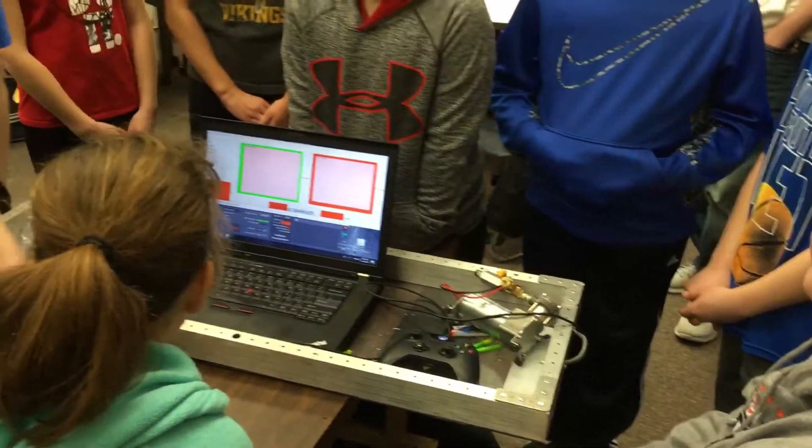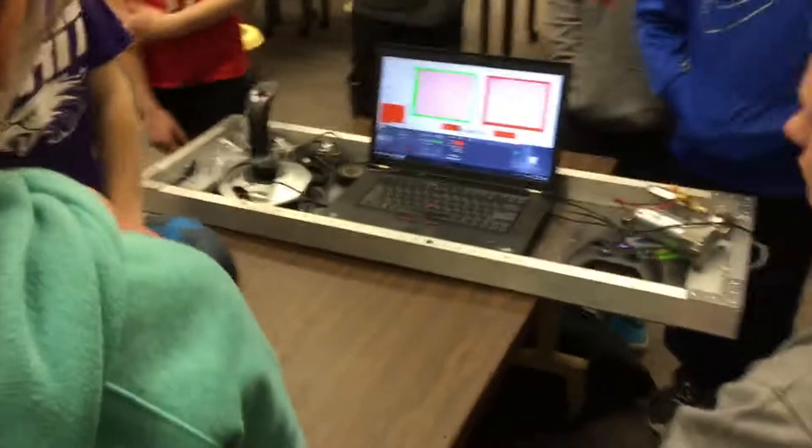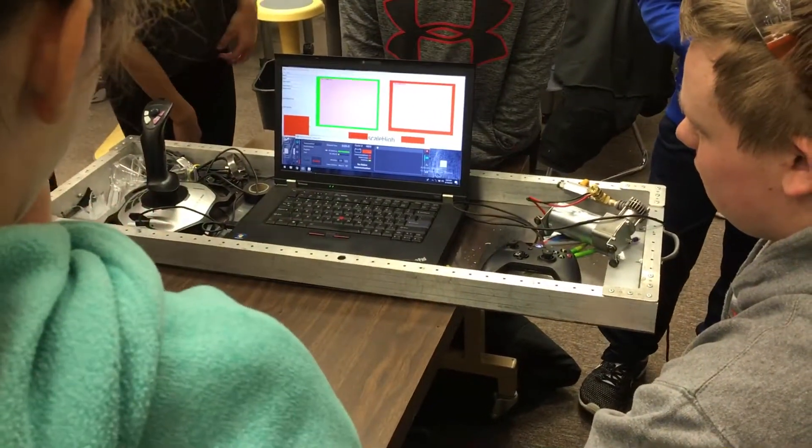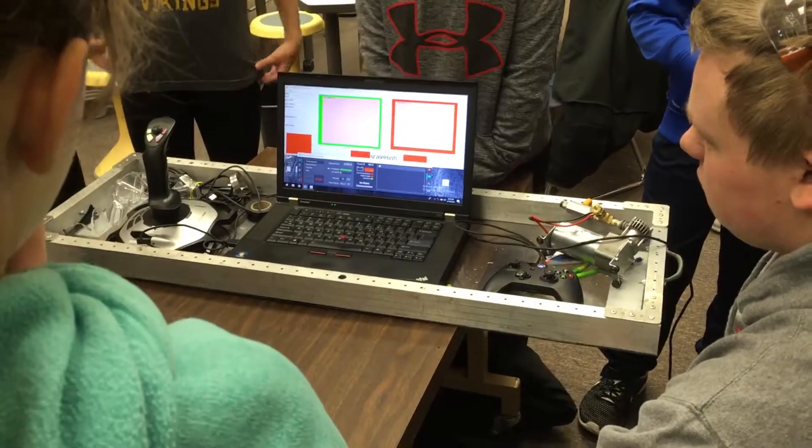How many of you are interested in design, art type of stuff? Because one thing that's important to think about when you're designing products — look at the fact that there's some colors on the screen, and some different font sizes, and how things are laid out. It's not the prettiest right now, but they've made a few choices that really improve things.